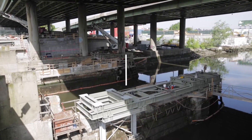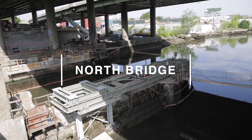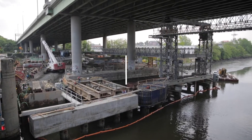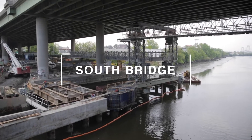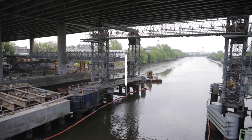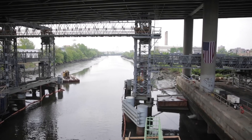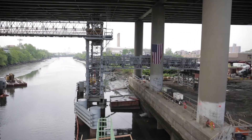In this video we will highlight the two vertical lift structures that are being constructed for our staging approach. Two temporary structures will be built outboard of the existing bridge, and traffic will be shifted onto them, allowing full access to this entire area in order to remove and replace the old structure.